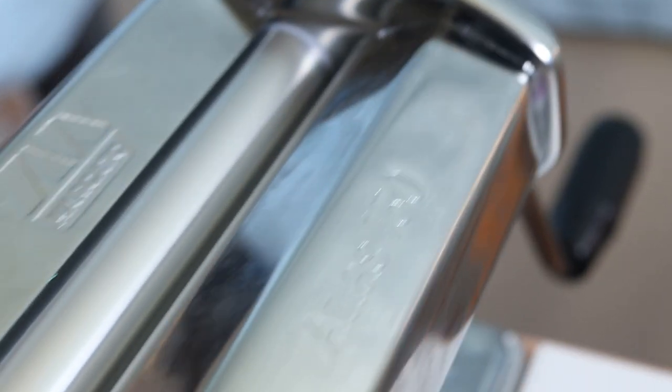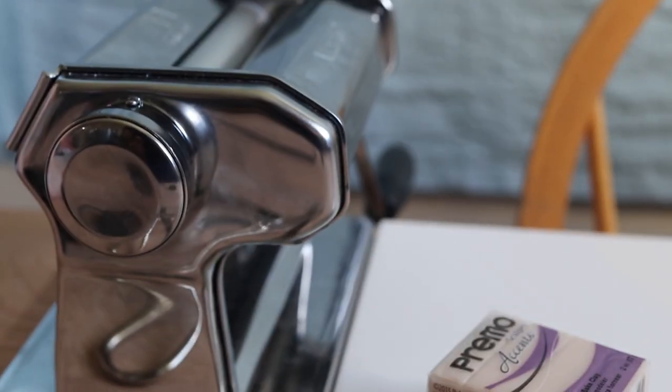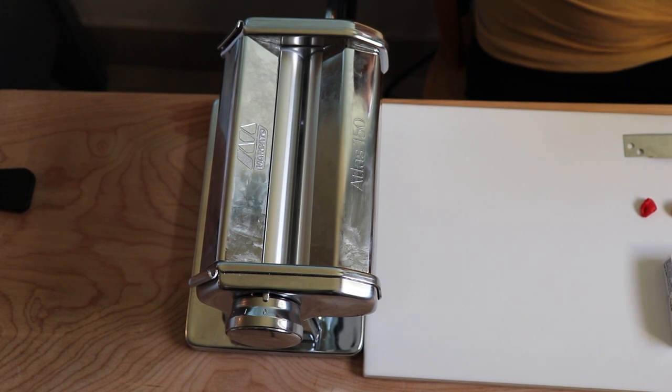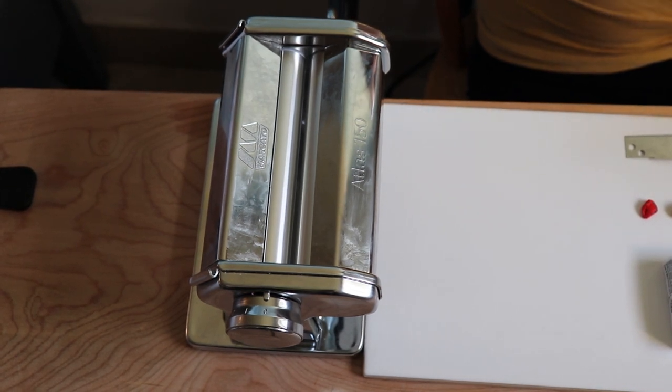In addition to an acrylic roller, I really recommend a pasta machine — it's going to make conditioning the clay much easier and uniform. This one is just the Atlas 150, it's not too expensive and it's lasted me a long time, so I recommend it.